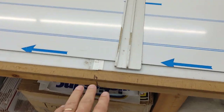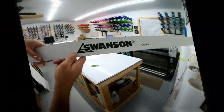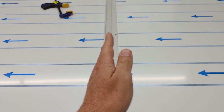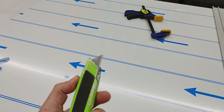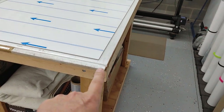Hey folks, quick video on how I cut down my ACM panels. I generally buy four by eight panels, and this is typically for cutting down three millimeter ACM. Let me flip over here and show you some tools I'm working with. I have a straight edge — something aluminum, metal, something flat — and it needs to be rigid and not bow when you apply pressure to the side. I've also got some clamps and a regular retractable razor knife.